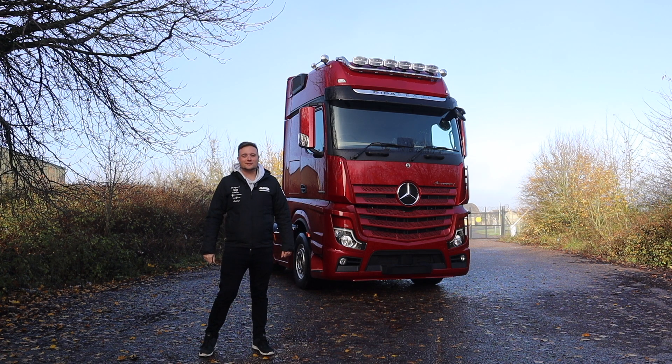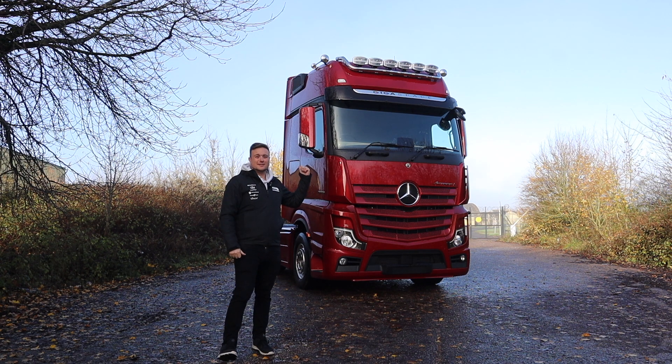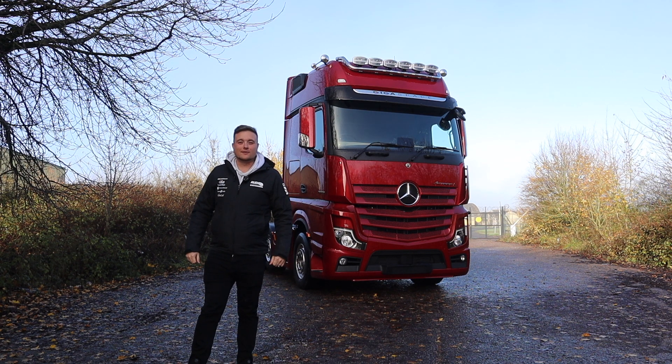Hey guys, welcome back to another Thank Truck It's Friday. This week we're back with another Mercedes Actros L in this beautiful metallic red. It's a really nice colour and I'm going to take you around what we've done on it.